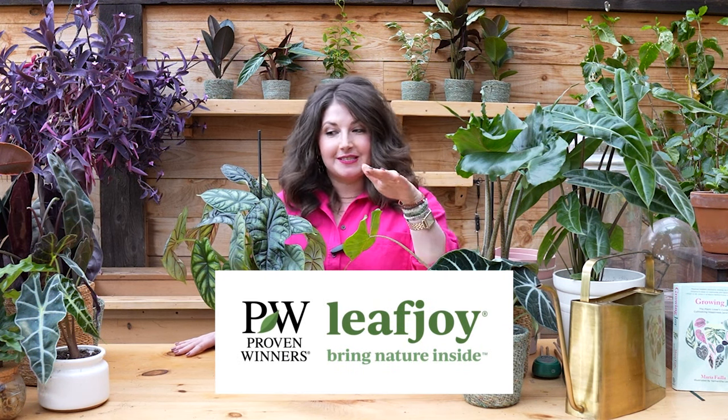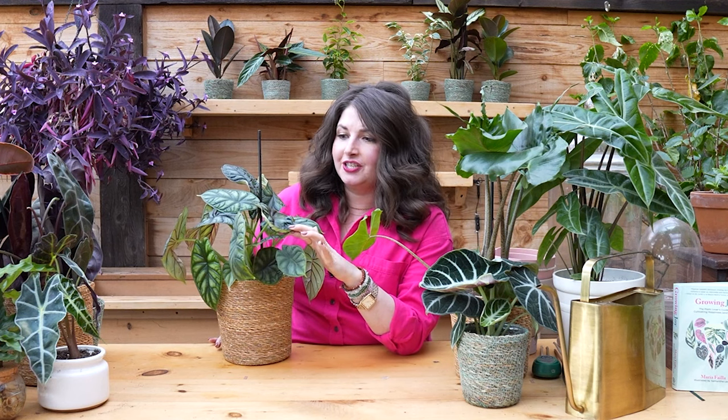I have so many of these plants pinned on my Pinterest board, saved in my Instagram stories. I am obsessed with alocasia, but let me tell you — I have killed a lot of alocasia in my time. I am here making this video so you can learn from all of my mistakes. Today's episode, made in partnership with Proven Winners Leaf Joy, is celebrating the sexy, elusive, kind of freaky alocasia and everything you need to know to care for them.